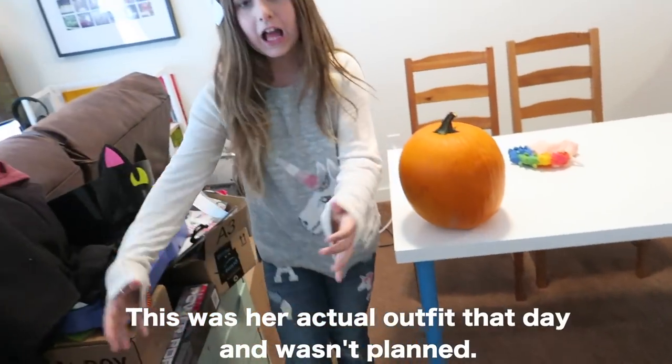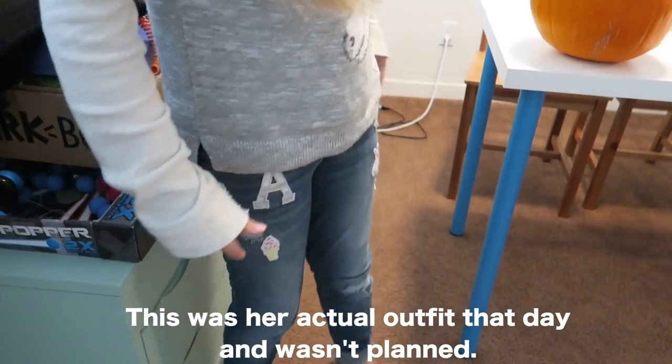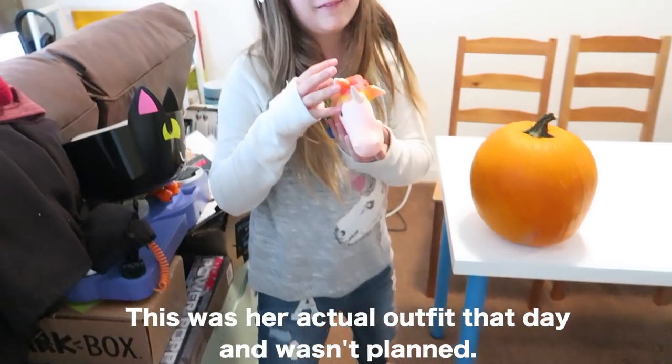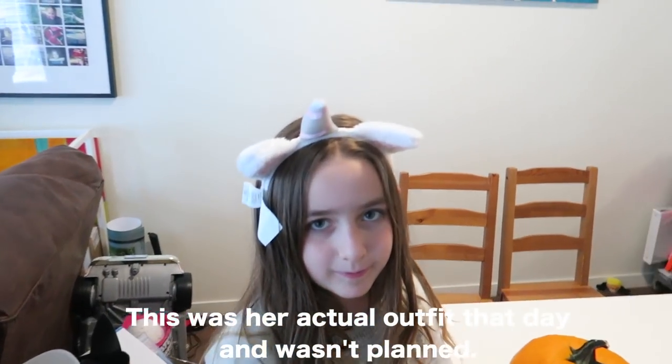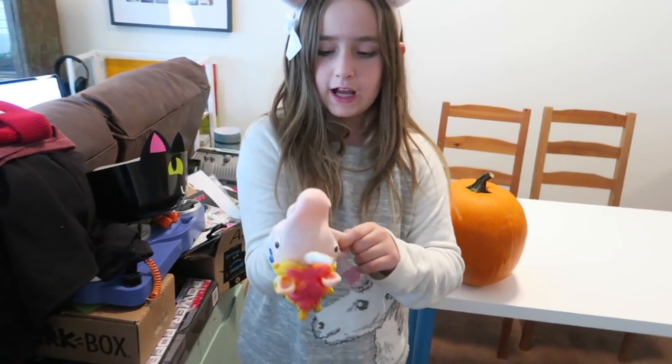Look at Madison's ensemble: unicorn ears, unicorn shirt, unicorn pants, and unicorn buddy. And unicorn on top of the head. So Madison's all blinged out with her unicorn stuff. I love unicorns.